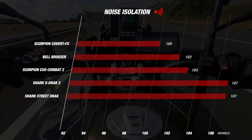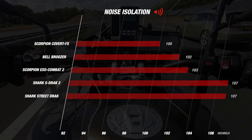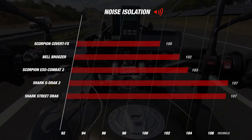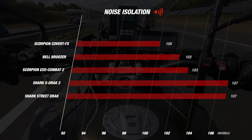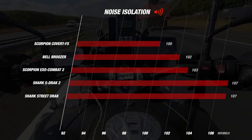Comparing with its competitors, the Covert FX comes out on top. After the Covert FX we see the Bruiser and the Combat 2 with 102 and 103 decibels. The two Shark helmets did not perform as well, both recording 107 decibels. A great result for noise from the Covert FX.